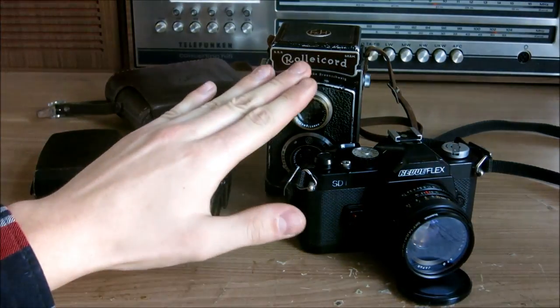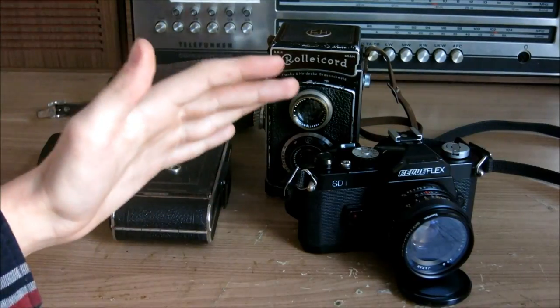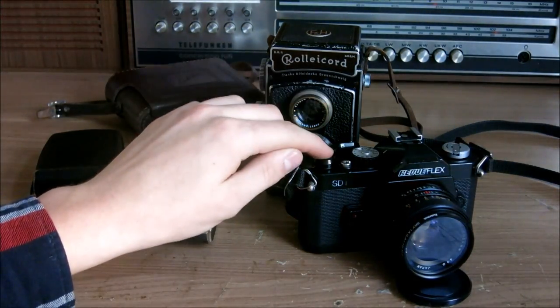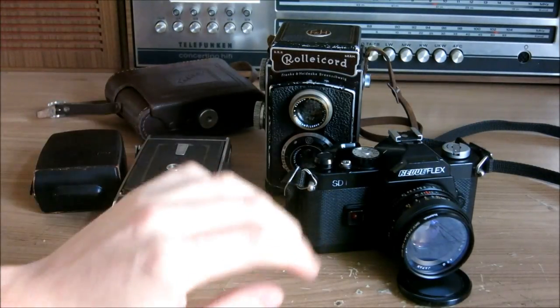This is my perfect set — the perfect set to have when you take pictures of many different situations. There hasn't been a single situation where I wasn't able to take the picture with this camera. I love this camera and I always will.